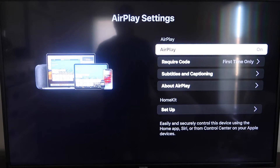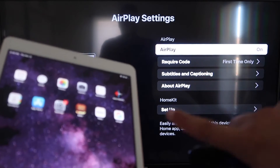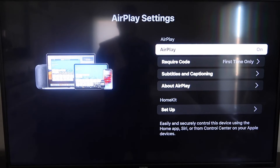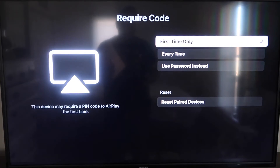If not, you might have to upgrade to the next one up. Once you're on the AirPlay Settings screen, make sure that both your iPad and your Roku device are on the same Wi-Fi in order for this to work. Make sure AirPlay is turned on. For Require Code, I have mine set to First Time Only — you can also choose Every Time or Use Password, so that's all based on preference.